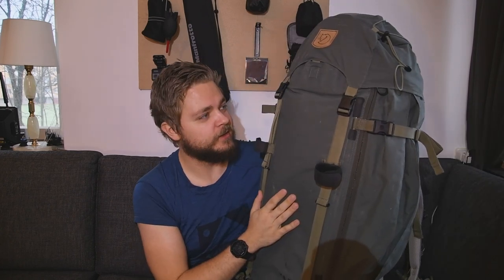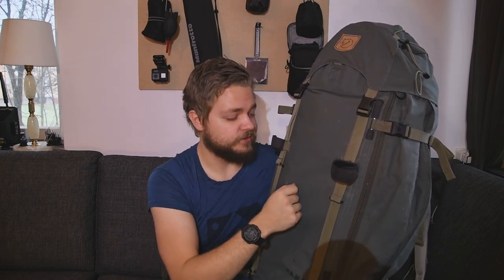This is one big backpack. It comes in various sizes — from I think 65 to 75, 85, 95, and 210 liter sizes.